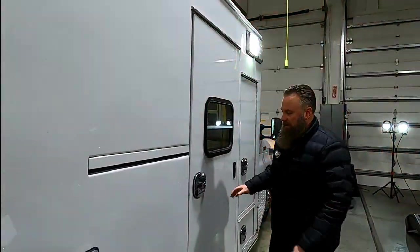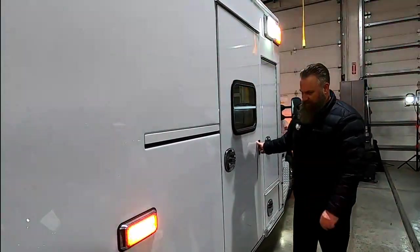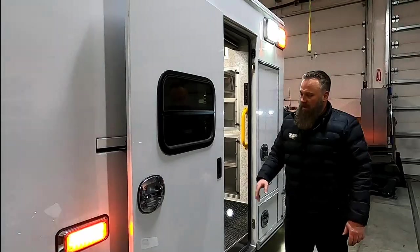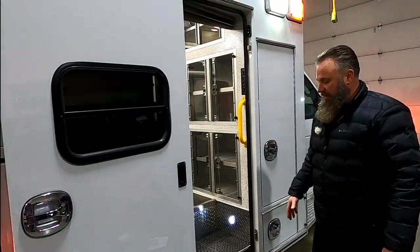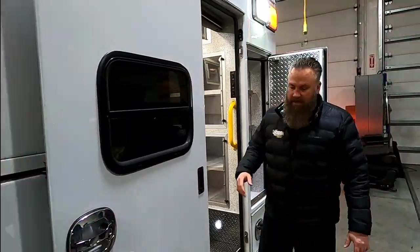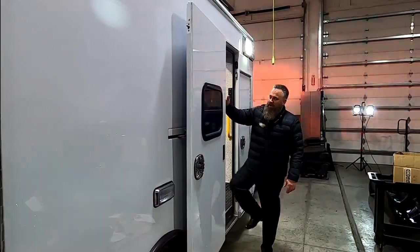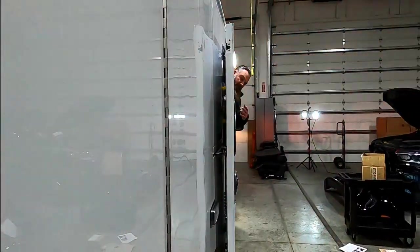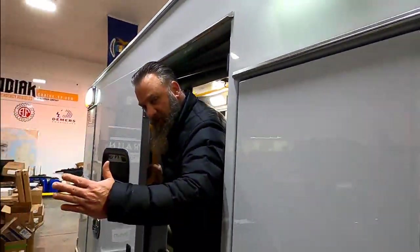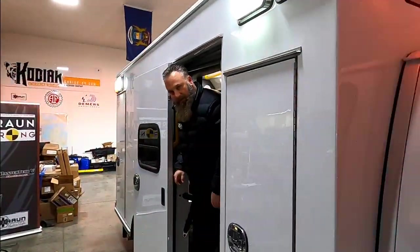Now moving to the EasyGlide door — I don't know if we've ever sold a hinge door in the state of Michigan. Braun sells about 95–98% of what they sell as the EasyGlide door. Especially in Michigan, if you're on scene on the side of the road with those deep ditches, instead of having a hinge door, you can jump right into your ALS back and forth. Also, if you are on scene, you have the ability to stick your head out to look to the rear of the vehicle to see if traffic's coming. With a hinge door you couldn't look to the front — with the EasyGlide door, it gives you that ability.